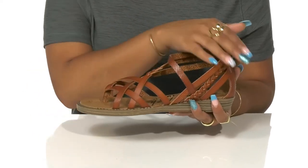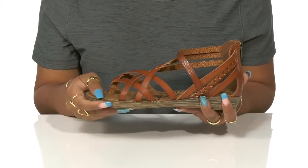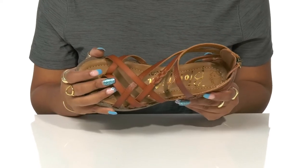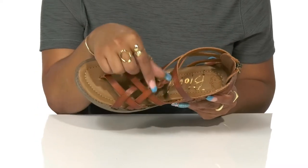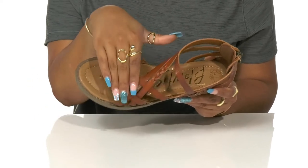You'll love the super strappy design that keeps you on trend with an almost gladiator-like appearance. Each strap has a little bit of difference giving you some versatility, with braided details as well as snakeskin emboss and just plain leather appearance.